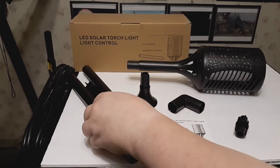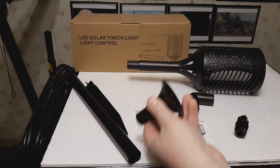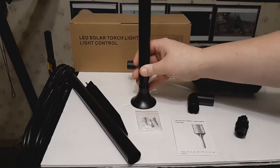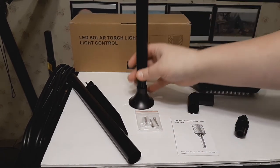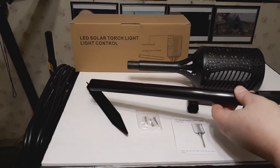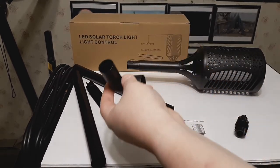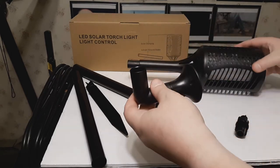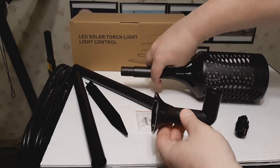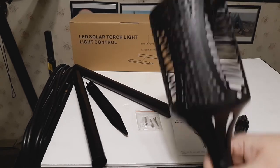But you have other options. You could use the mount and one of the tubes to affix it to a surface, with the tube at full extension even if you wanted to. Or using the L-bend, you could affix the solar light to a wall, making that setup very easy.